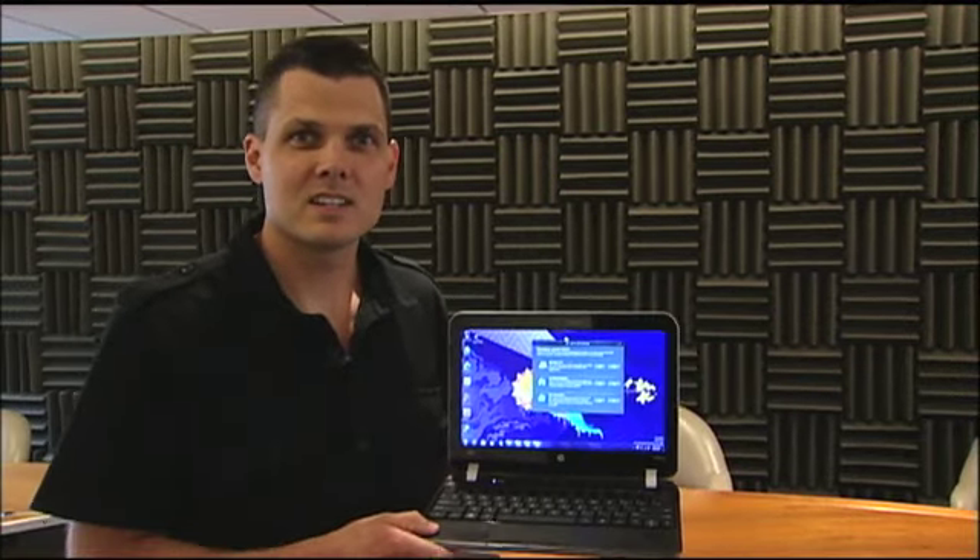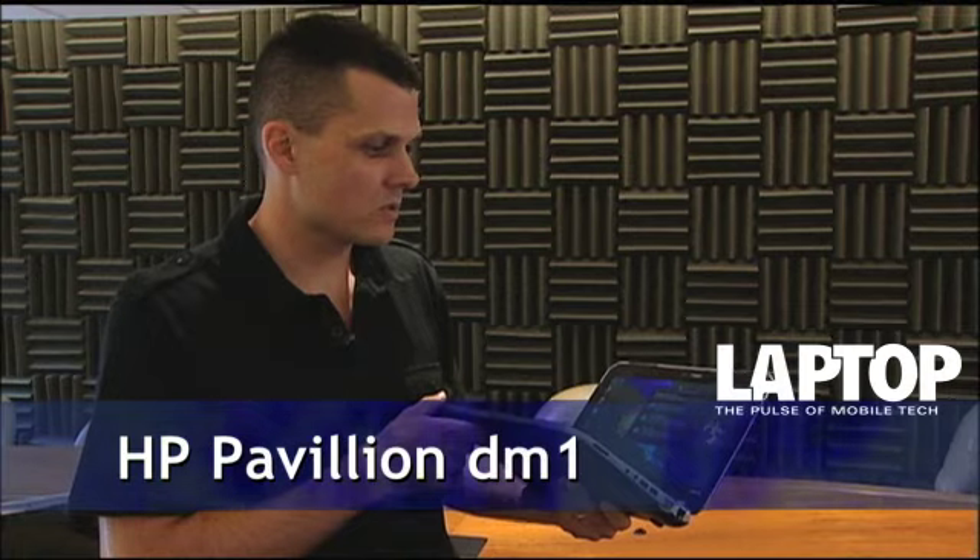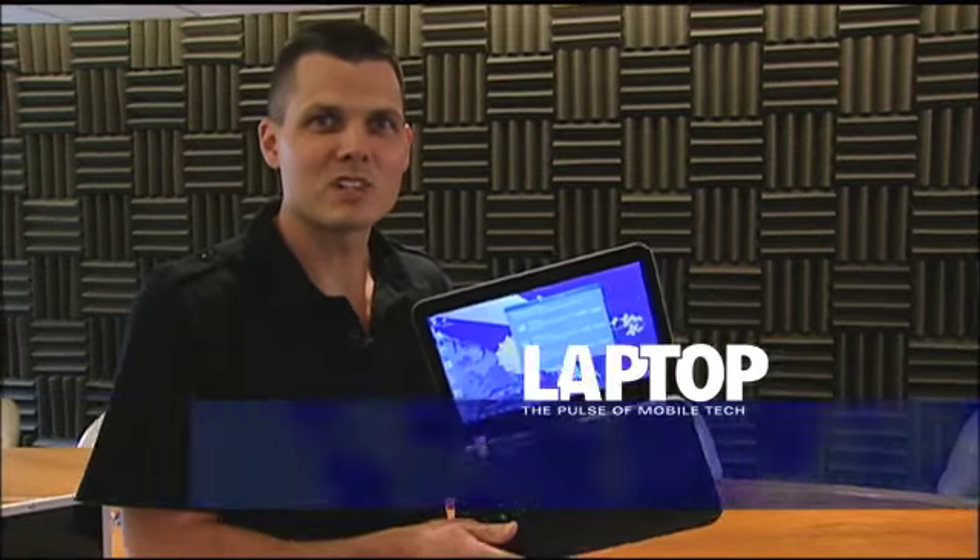Hey, this is Mark Spunauer with Laptop Magazine, and today we're here with the HP DM1. It's a follow-up to their DM1, and it brings a lot of new features to the table as well as an all-new design. We're going to give you a walkthrough of this value-priced ultra-portable.